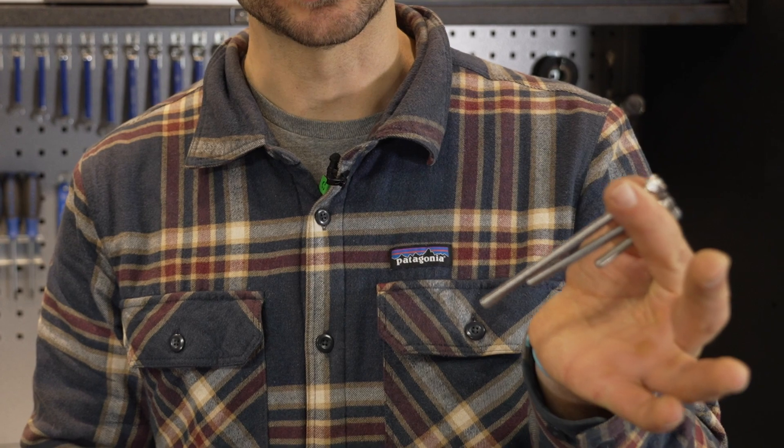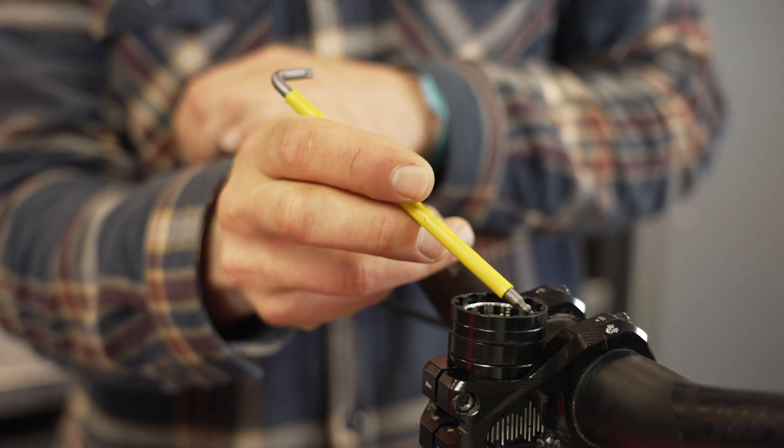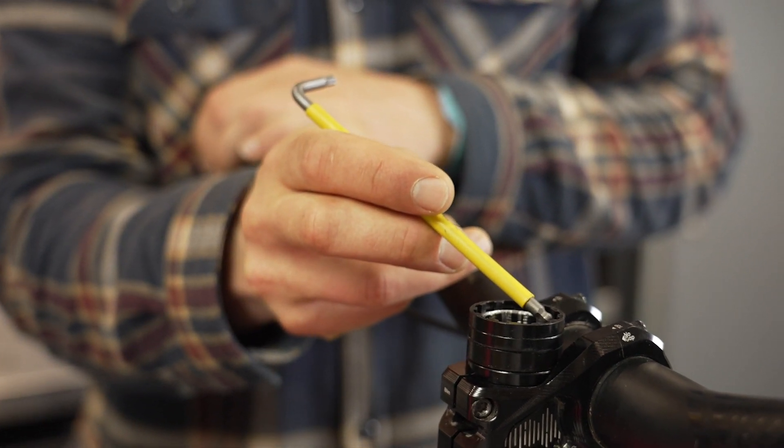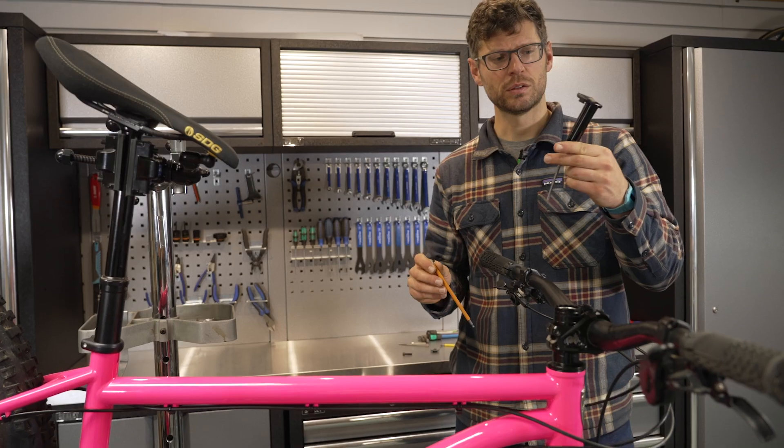When it comes to installing the housing, there are three different bolt lengths so you can choose the right one for the length of your steerer tube. When ready to install the tool housing, make sure there's a gap of about 3mm from the top of your steerer tube to the top of your spacers or the top of your stem.